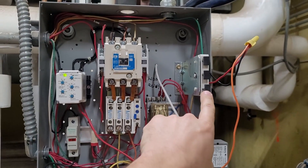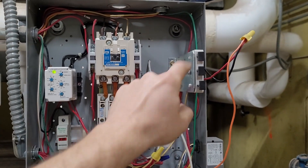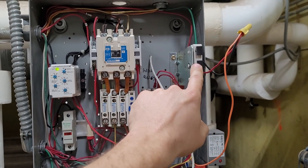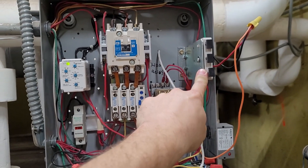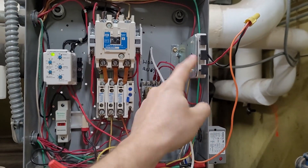To summarize the switch logic: if you press hand, hand will be connected with common and auto will not. If you press auto, auto will be connected with common and hand will not. If you press off, nothing is connected with anything else — everything is disconnected. So it was very important that I tie my relay in in such a way that I did not bypass the off function.